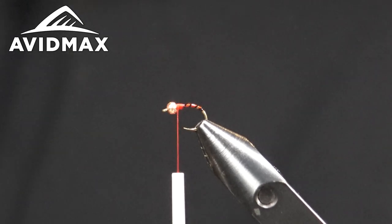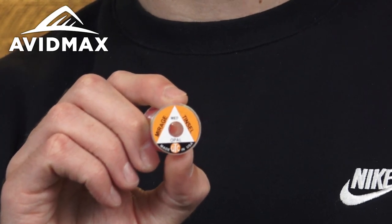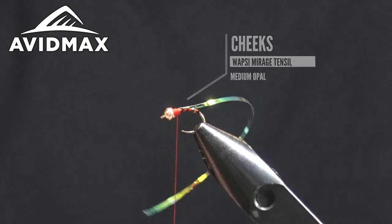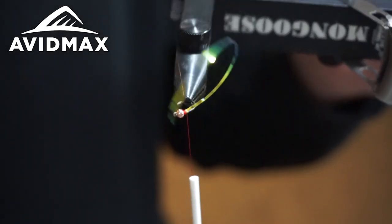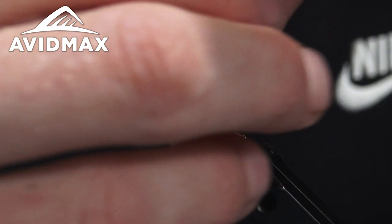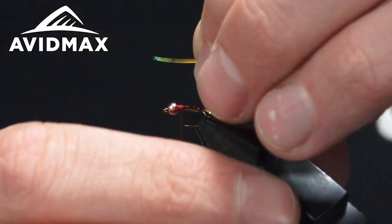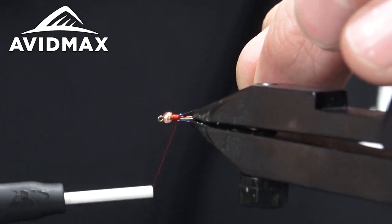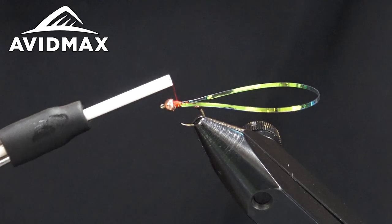The next thing we're going to put in is a little bit of mirage tinsel — this is the medium opal. We're tying on what are called the cheeks of this fly. It's meant to be tied in the round, meaning that from all different sides the fly looks the exact same to the fish. So rather than worrying about where your wing casing is or whether you're tying it on top or bottom, this fly is meant to look the same 360 degrees.